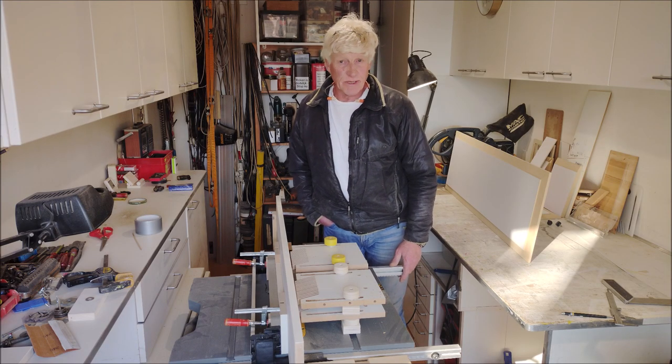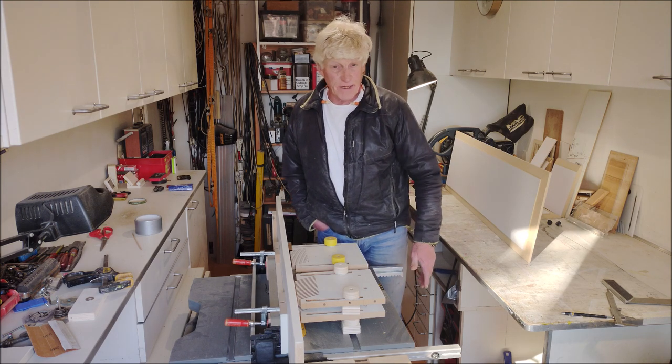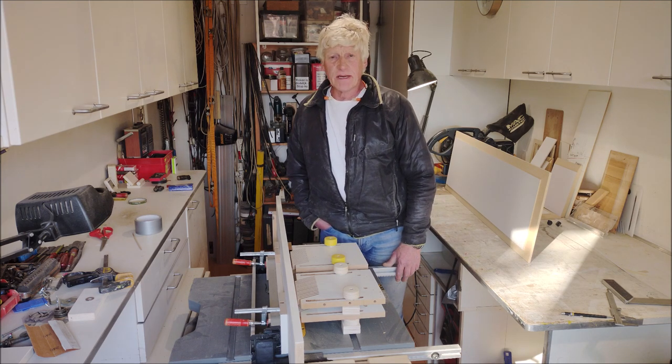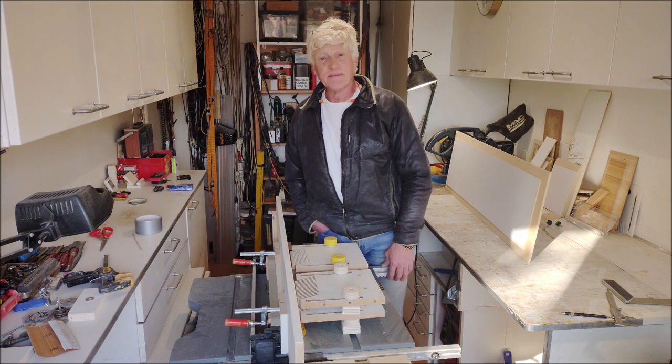I hope it gave you some ideas that you can include in your own table saw setup or whatever. Thanks for watching and see you maybe next time — bye bye!